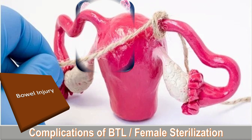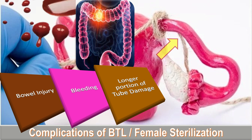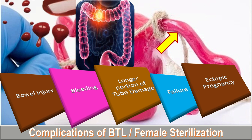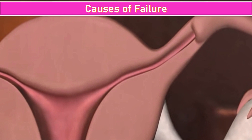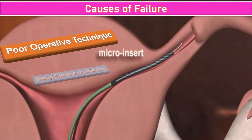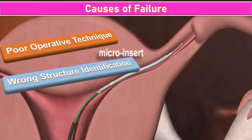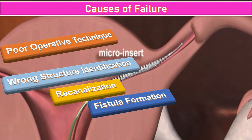The complications of bilateral tubal ligation or female sterilization include bowel injury, bleeding, a longer portion of tube being damaged, failure, and the risk of ectopic pregnancy. The causes of failure include poor operative technique, wrong structure identification, recanalization, and fistula formation.